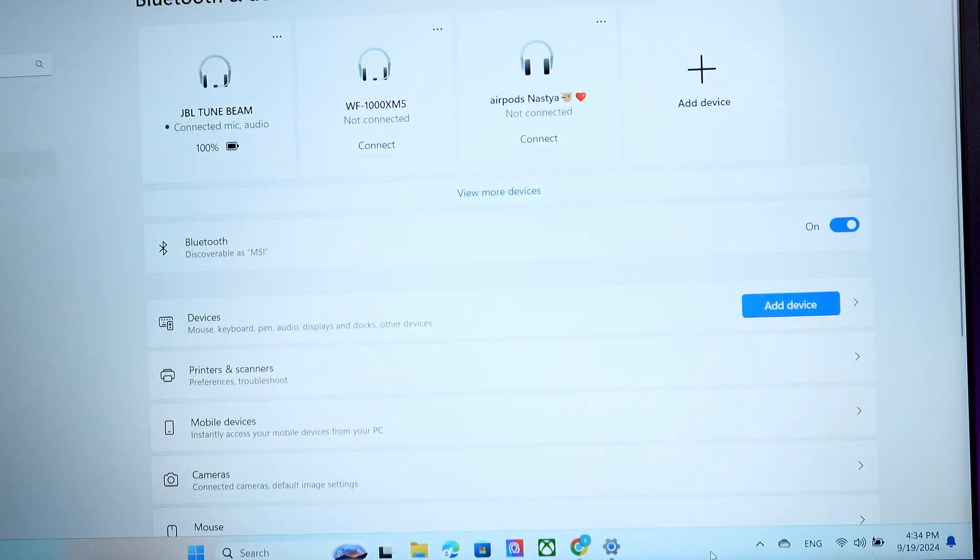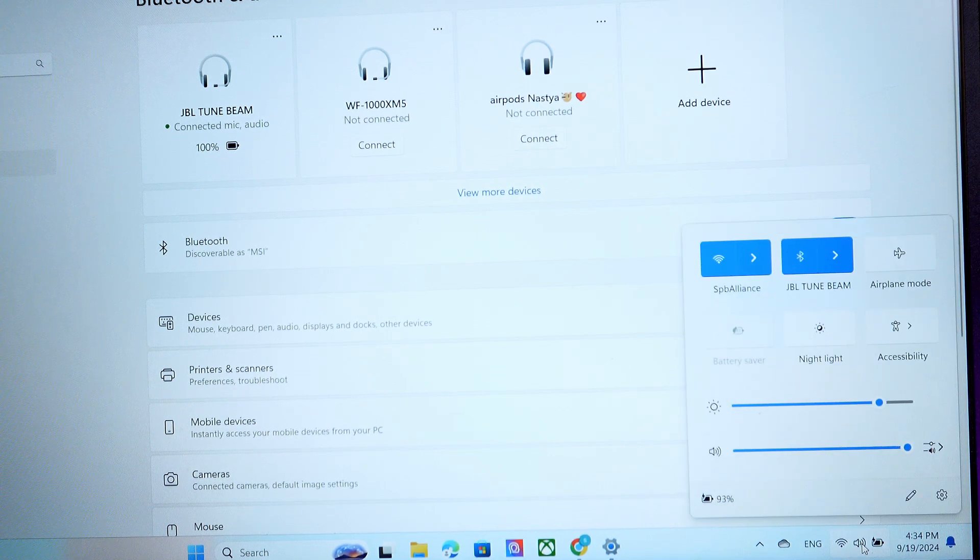In order to check if you are connected correctly and your device is working, simply click on your volume icon on your laptop or computer. As you can see, the volume icon output is set to the JBL TuneBeam.